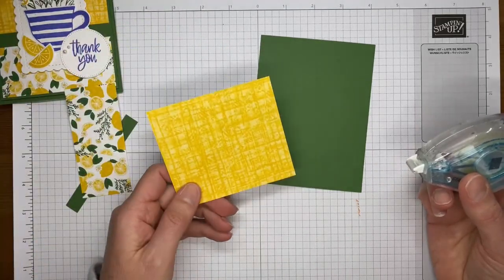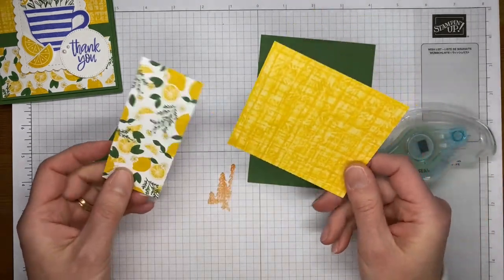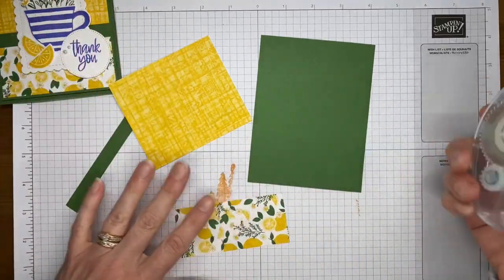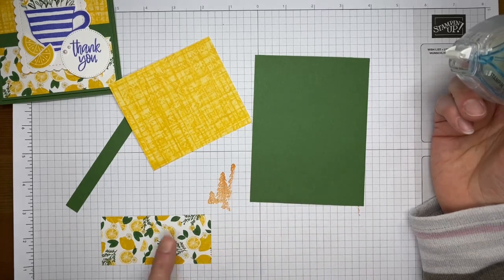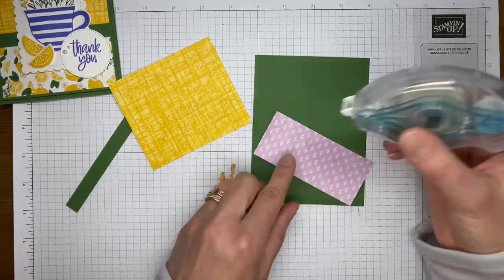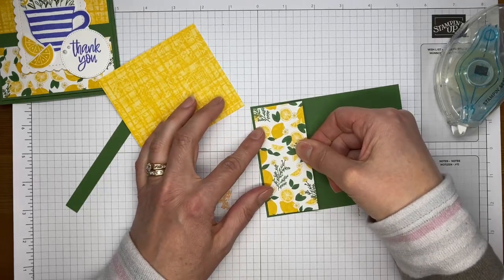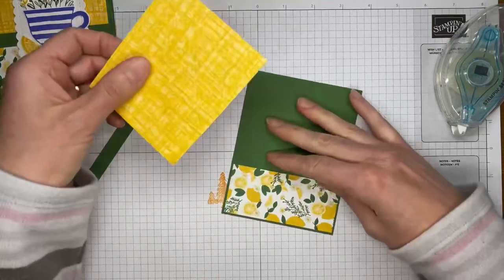Let's get started on the card. I have some Tea Boutique six-by-six designer series paper cut up — it's cute paper with all sorts of tea-related designs. Some designs are more muted and background-like, and then there are the lemons, and this one has a little Fresh Freesia on it. This is Garden Green cardstock cut to about four by five and a quarter, and the lemon DSP piece I cut to about three and seven-eighths by one and three-quarters. All measurements will be on my blog tomorrow at stampwithamyk.com, going live around 8 a.m. Eastern.